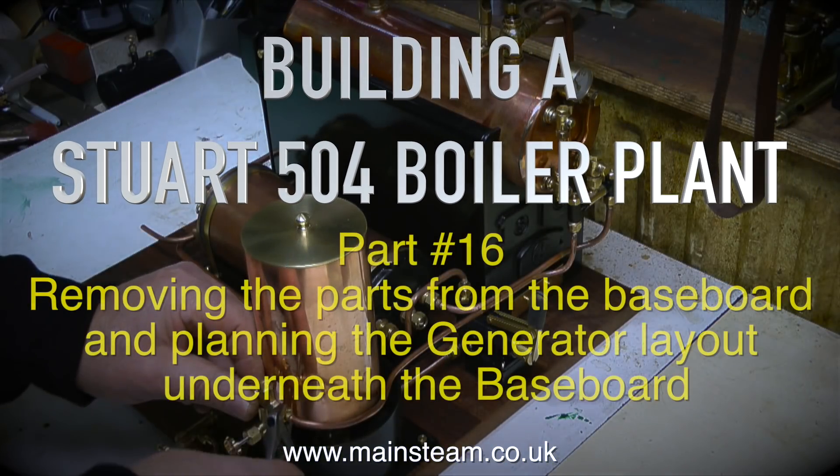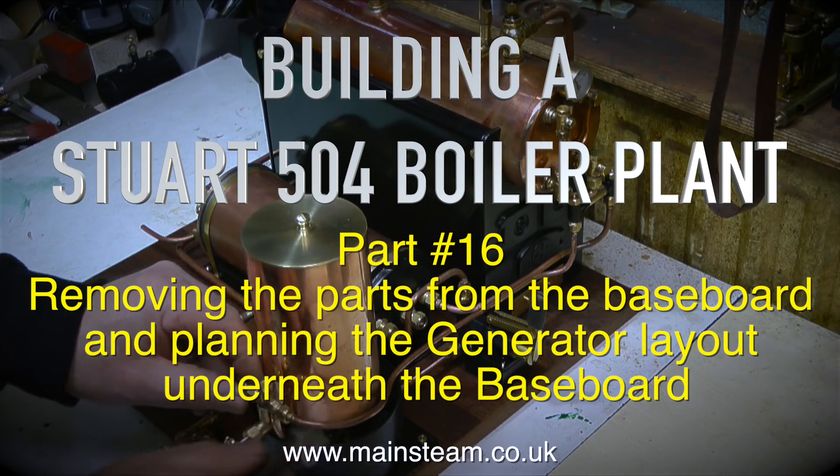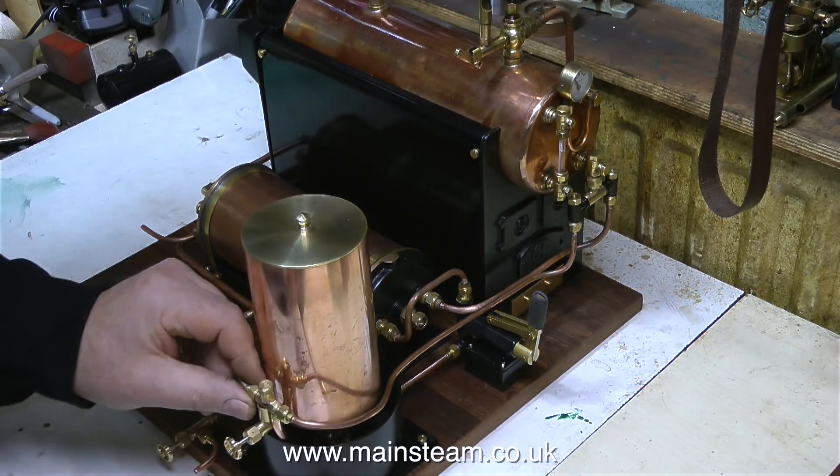Building a Stuart 504 boiler plant, part 16. This episode covers removing the parts from the baseboard and planning the generator layout underneath the baseboard.